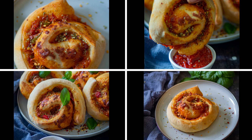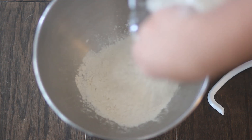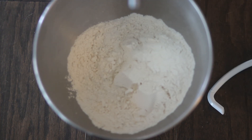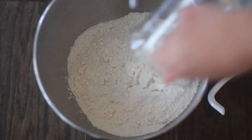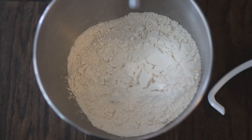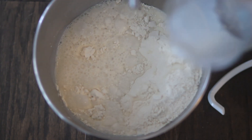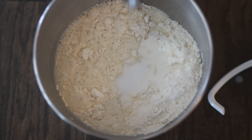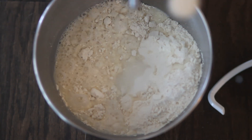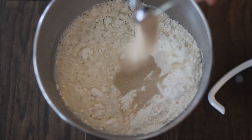Let's get started. I've added around three and a half cups of bread flour. You can also add all-purpose flour or mix both. Add some warm milk — you can also use warm water, but make sure it's warm because it helps in activating the yeast. Add some salt, yeast, and oil or butter.